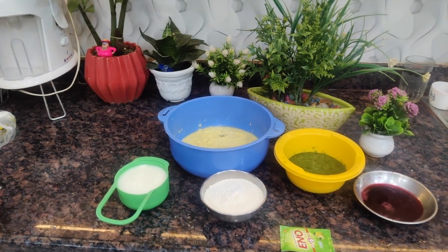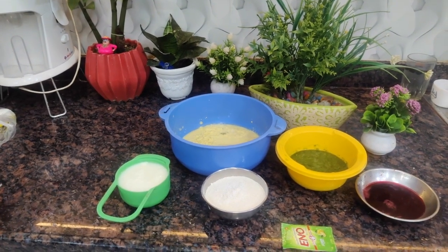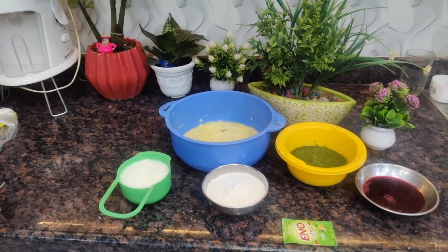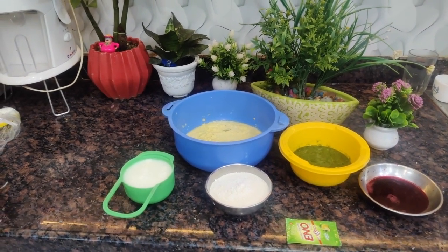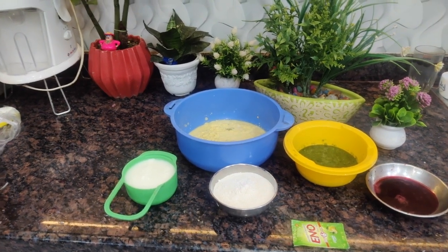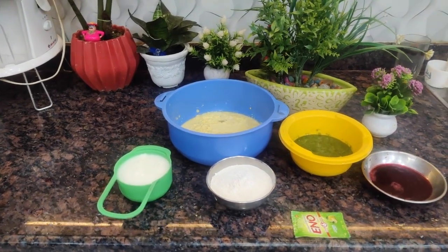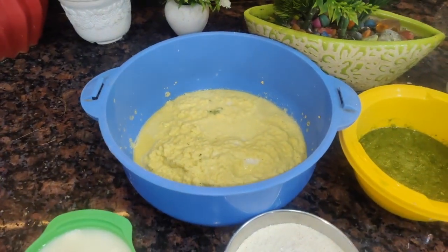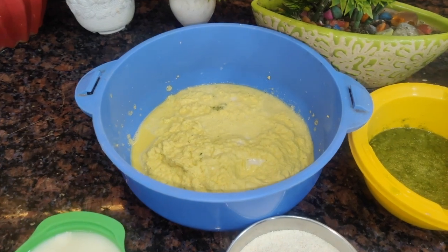You have a lot of dhokla, but today we will tell you which dhokla. If you have a lot of dhokla, please make a lot of dhokla. For this, we have taken two dhokla.